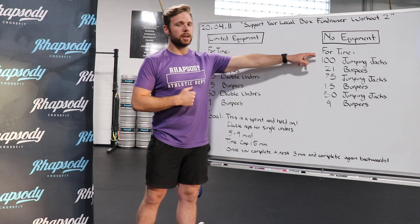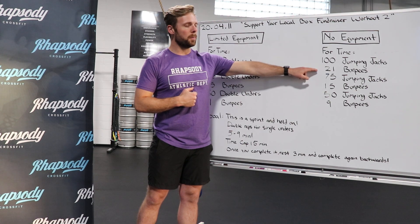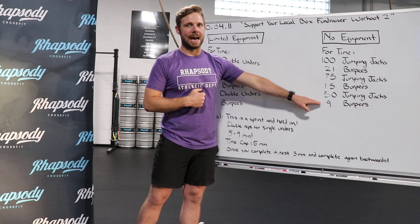For our no equipment workout, you're going to do a four-round workout of 100 jumping jacks, 21 burpees, 75 jumping jacks, 15 burpees, 50 jumping jacks and then 9 burpees.